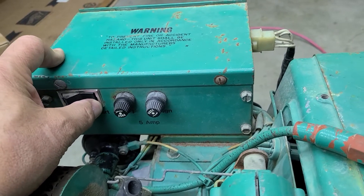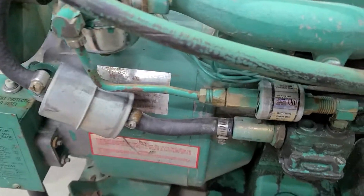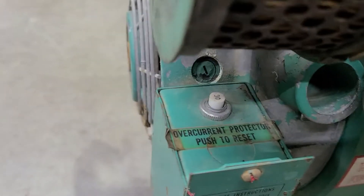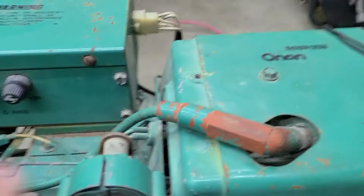This is the control box. You push that to stop and hold this down to start it. It's got a couple of 5-amp fuses there. The output comes out of the bottom of that box.